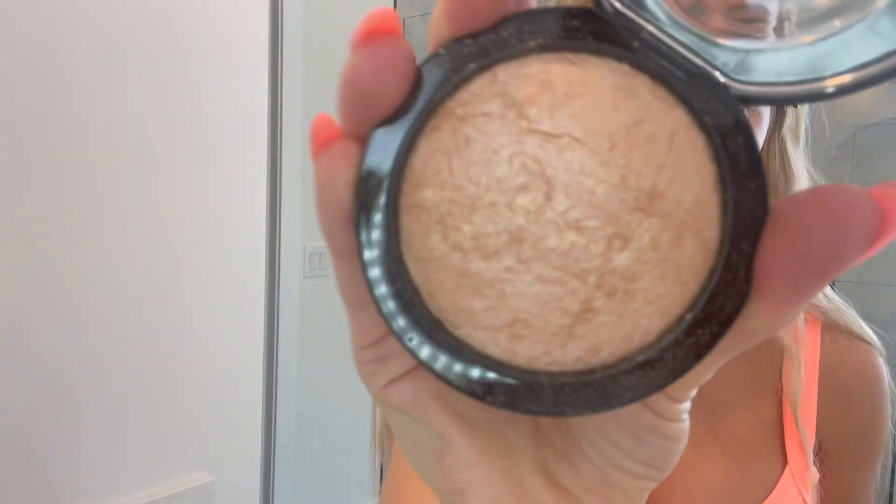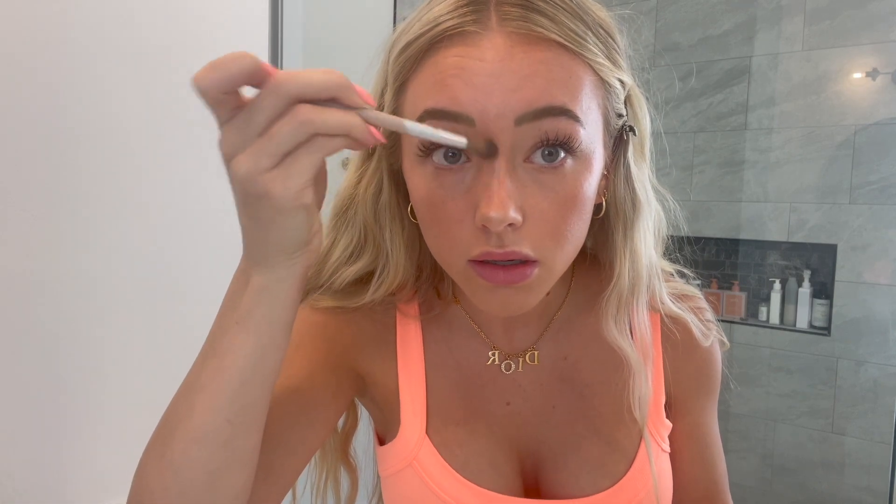For a little extra highlight, I'm gonna take my MAC highlighter in the shade Soft and Gentle — look how pretty that is! I take this fluffy brush and put it on the tip of my nose, then on the bridge of my nose, and then for a little extra highlight on the cheeks you can do a little here, and then a little on the front of my nose.